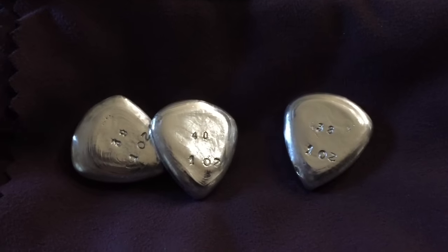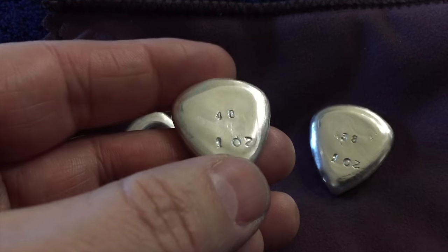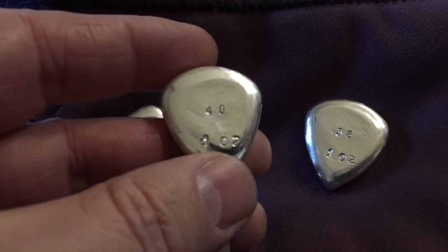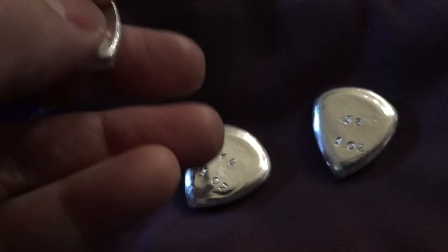That's the noise you want. Hey guys, Losing Louie here. I'm happy to report I just finished pouring number 40 of my first run of Rock Your Stack guitar picks. There's going to be 100 in this run, each one individually numbered. One ounce of 999 silver.